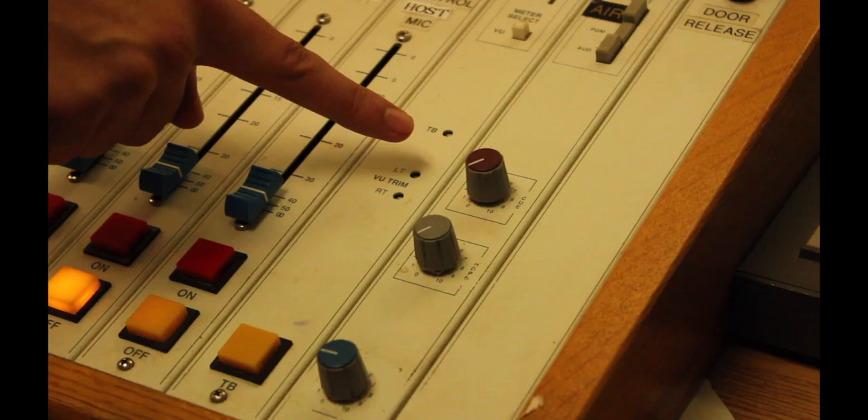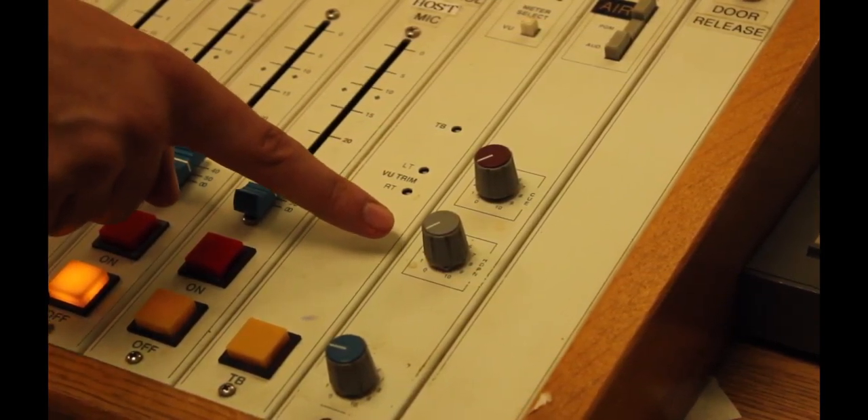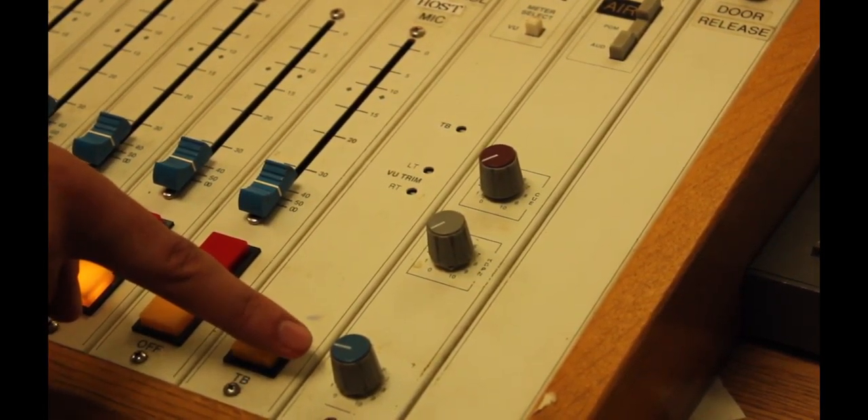The three knobs at the bottom of the monitor selection strip allow you to control volume. The red knob is the cue speaker on the board, the grey knob is headphones, and the blue knob is the CR3 monitor speakers.